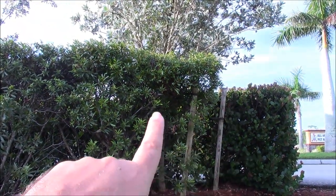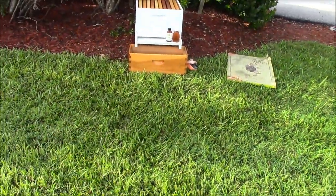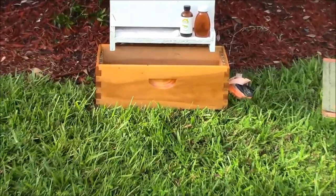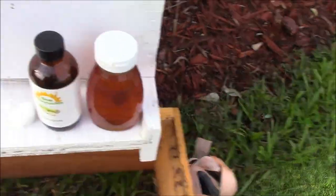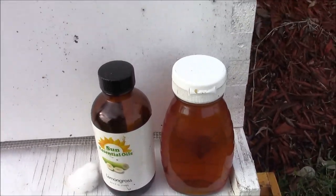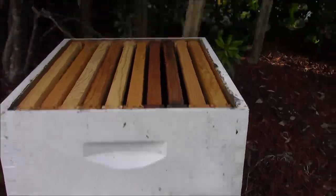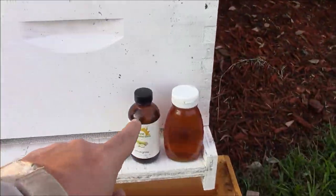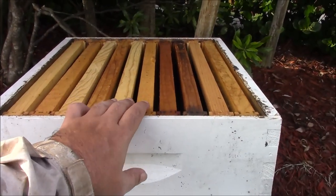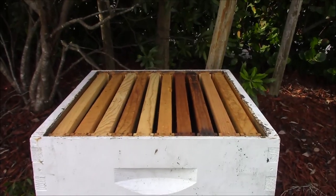So as you saw, the swarm was right in there. I'm going to put a box right below them. Here's my setup - we are on a hill, a nice little slope. So what I had to do is I took a five-frame nucleus box and kind of propped it to level out the box that I'm going to shake the bees into. You'll see here I have some lemongrass oil and some honey. I'm going to put lemongrass oil on a cotton ball and put it on the frames, then drizzle the honey on top of the frames as well. Then I'm going to shake the bees down, which should hopefully get them interested in the box.